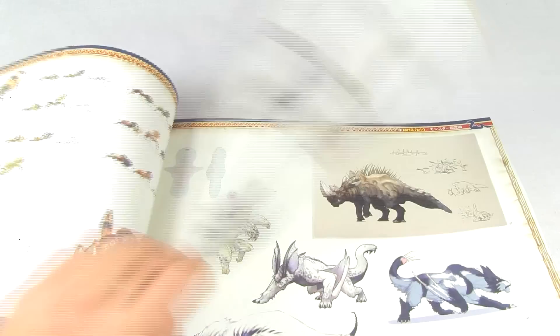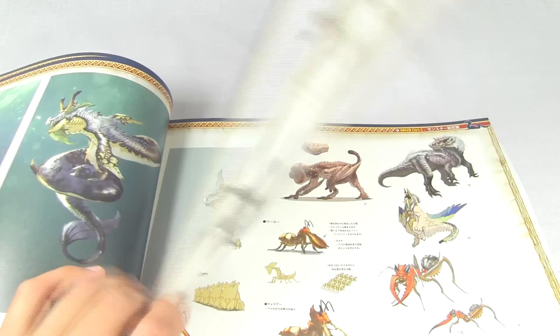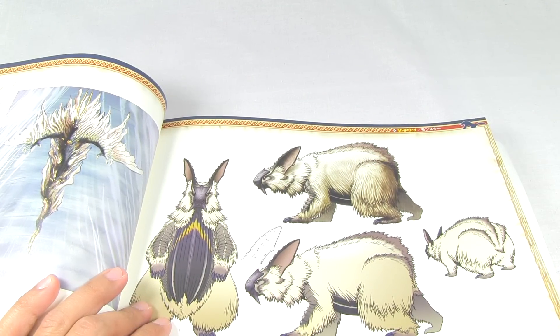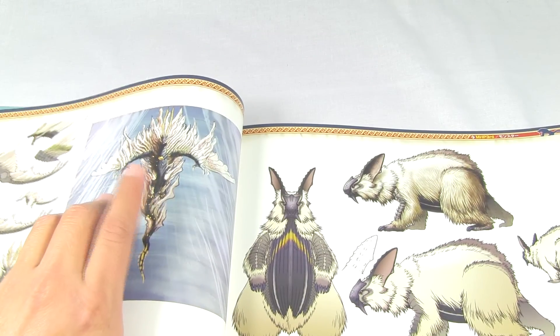Royal Ludroth, and I'm gonna start skipping through these - this video is getting long already. We're gonna start skipping through some of these pages. Lagombi - that's his name for Tri-Ultimate. The elder dragon Matsu in Portable Third also making an appearance there, nice drawing.